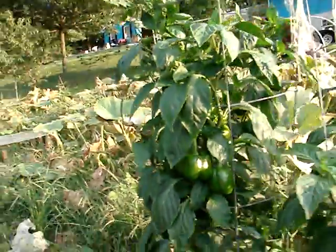Here's some pepper plants — green bell peppers. There are some big ones on there.